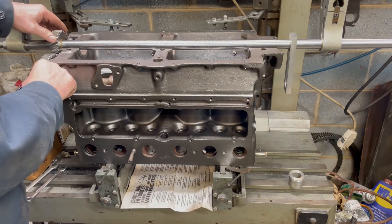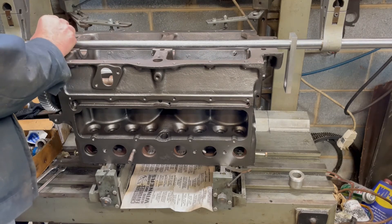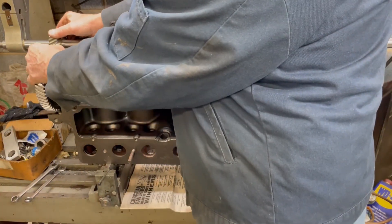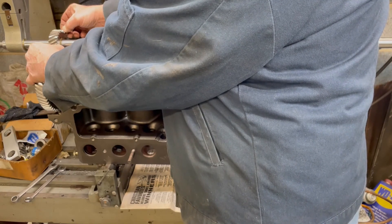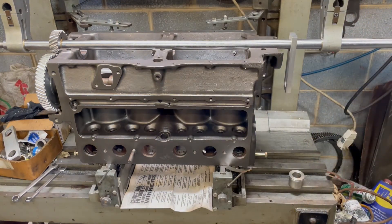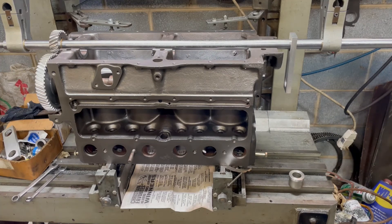We're supposed to have three to four thousandths of backlash. I don't know if you can hear it or not, but we've got our backlash set correct. If it wasn't, I could adjust it. Some of the fiber gears especially — those things can be out of the ballpark. Some will be small, some will be bigger.